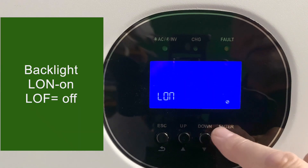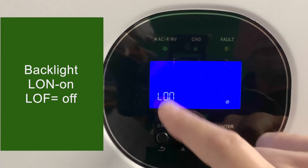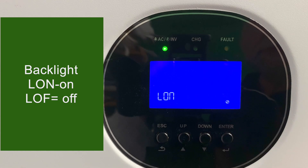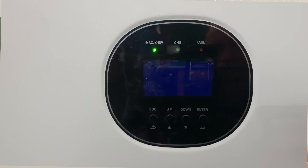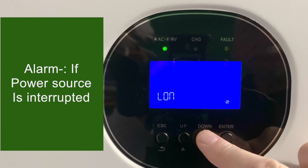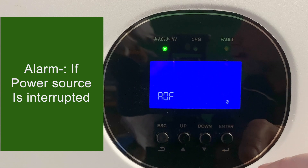Setting 16 is the backlight for the display. Most people will let this run all the time, but if you want it to go off, you can turn the backlight off and it will go out about five minutes after the last time you press a button — pressing any button again will light it back up. Setting 17 is an alarm that goes off if the main power source is interrupted, whether that's the grid power or the battery power depending on what mode you're running in.